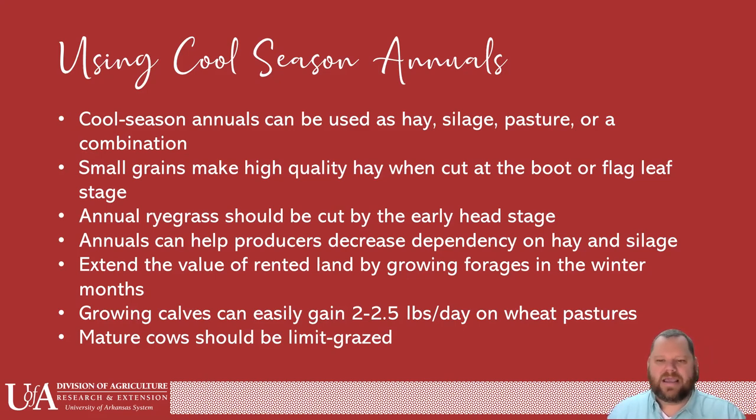Small grains do make high quality hay when cut at the boot or the flag leaf stage. Annual ryegrass should be cut by the early head stage — don't let it go too far or your quality is going to go down. Annuals can help producers decrease dependency on hay and silage. You can also extend the value of rented land by growing forages in the winter months — you're paying for the land all year long, so make it grow for you and make it profitable to keep paying rental on that land.